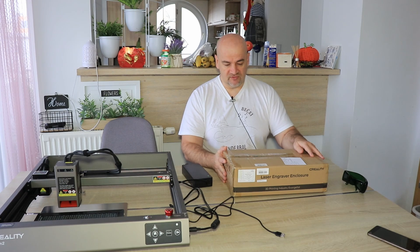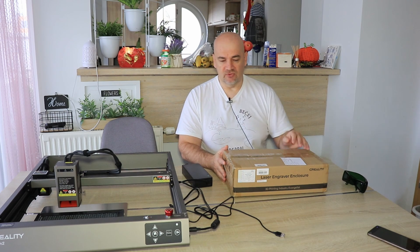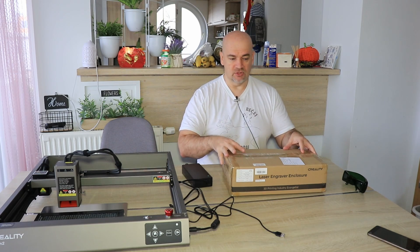If you use the engraver regularly, I always suggest building some kind of enclosure, but you can also buy one. This box was sent to me by Creality in exchange for a review, and theoretically this engraver should fit inside this enclosure.